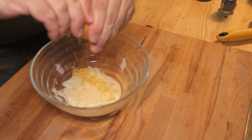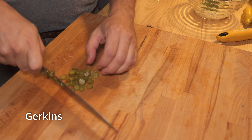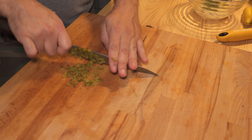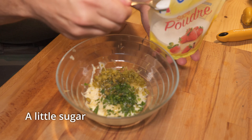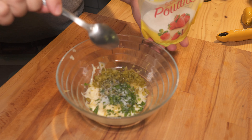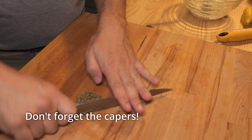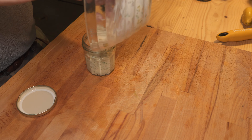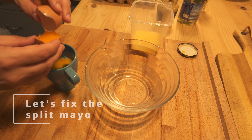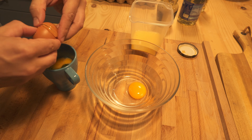For tartar sauce, start with your base mayo. Chop up one onion, some lemon zest, a squeeze of lemon juice, some chopped parsley, then chop up some pickles or gherkins. A little black pepper, and usually there's a little bit of sugar. Almost forgot the capers.